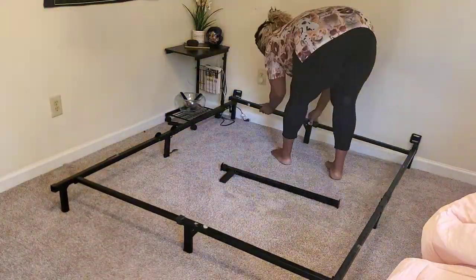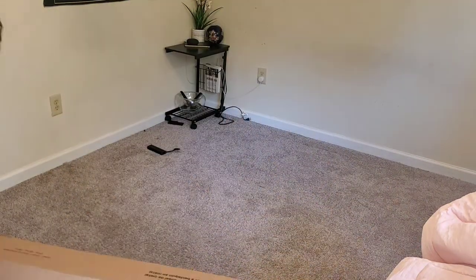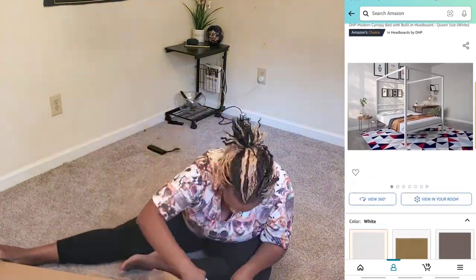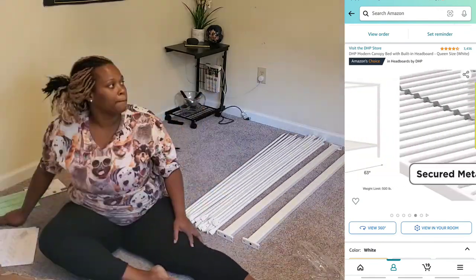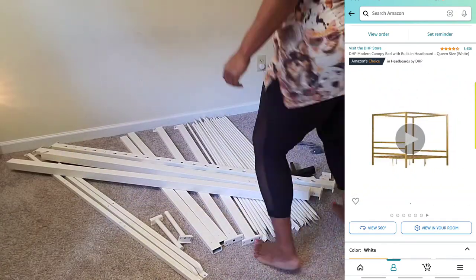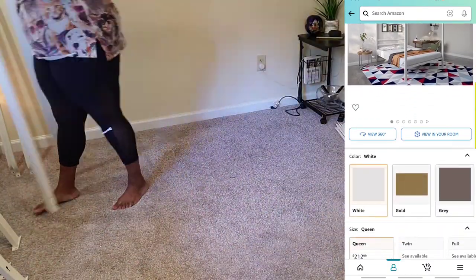Hello YouTube, this is Flo from Sunflowers Suite. Today I am putting together a canopy bed by DHP. I purchased this canopy bed off of Amazon, and I went with the color white. I'm really excited, so just keep on watching. I'm just putting it together — it's not a tutorial, just to give you an idea of a starting point on how to put this bed together if you purchase this bed.